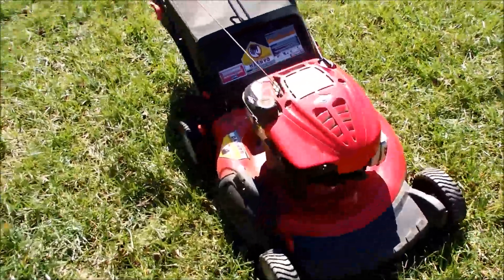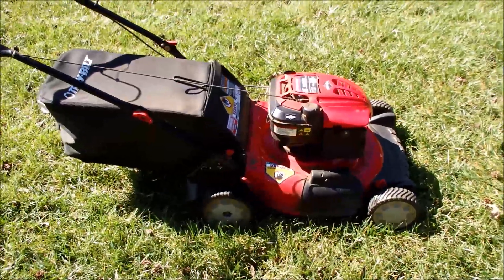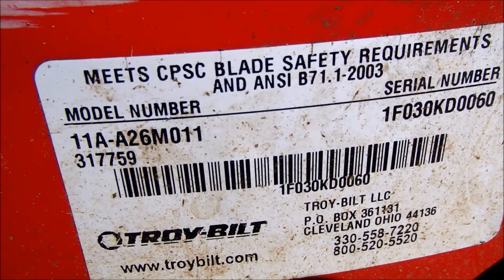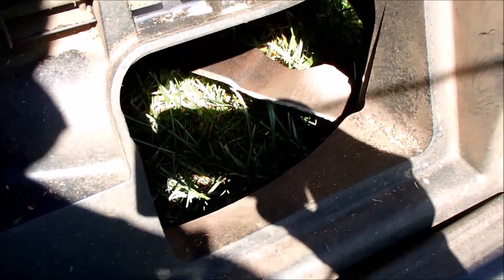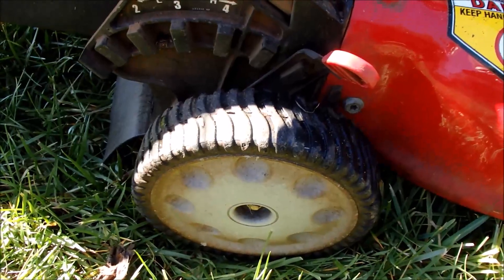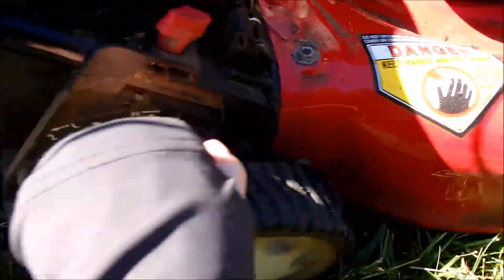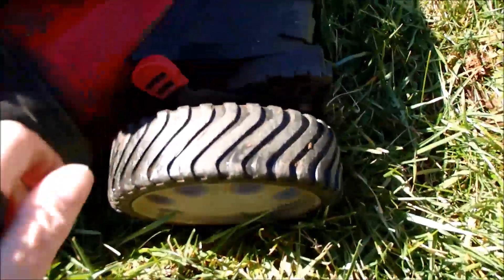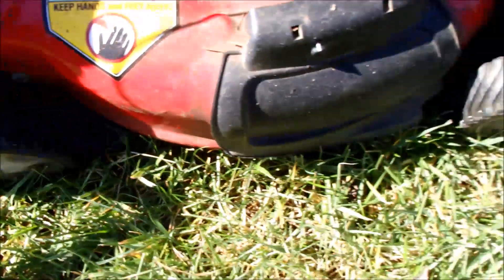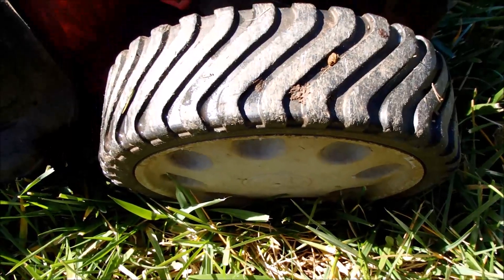Very nice condition lawnmower here. This is the model and serial number of this Troy-Built. These are all plastic back here now, which won't rust. The blade has some nicks in it, but the bag is in great shape. This model has a single lever for each pair of wheels that you can raise or lower — same for the front. You have it right on the ground cutting very low. All the wheels are in very good condition.